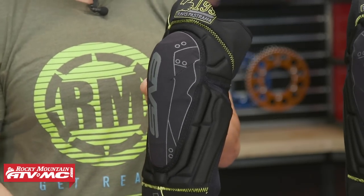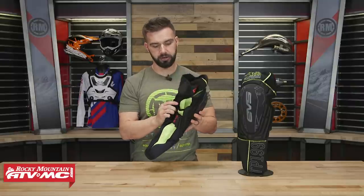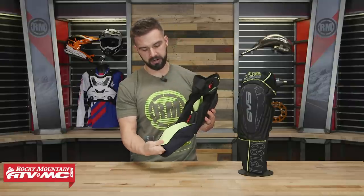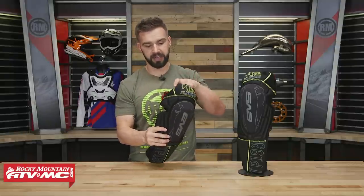Over top of that knee guard they use a material called Rhino Skin, which is a very abrasion-resistant material, so good durability there. In the back you're going to have mesh paneling that's going to help it breathe, and you've got that floating knee sleeve on the inside.